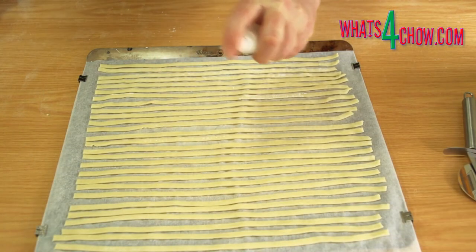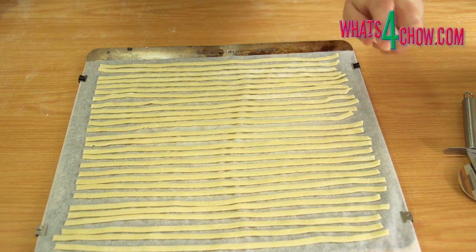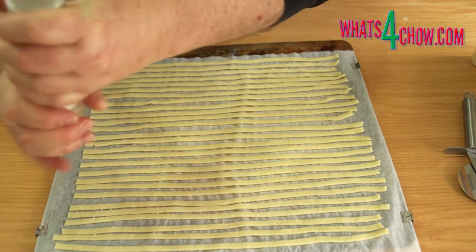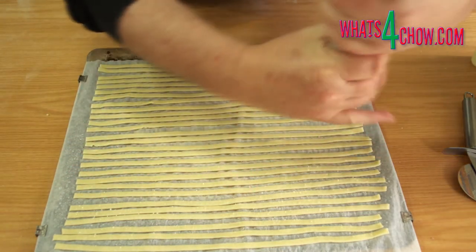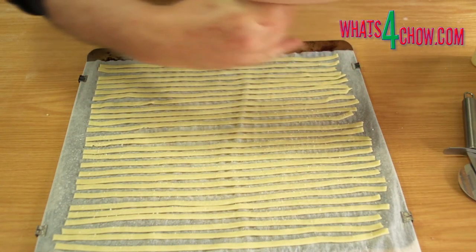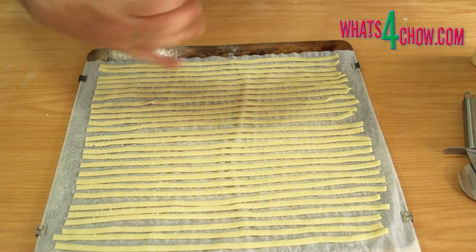Whisk a large egg with 50 millilitres of water and pour this into a misting bottle. Spray the egg wash over the pastry. Grind salt over the damp strips. Here you can also use seeds as previously mentioned.